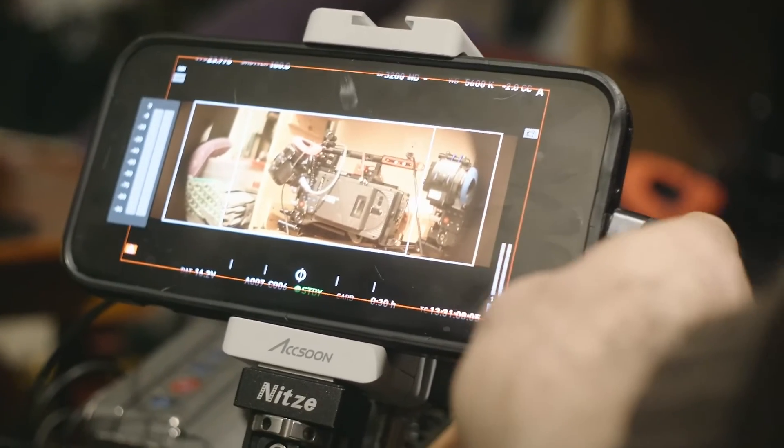Welcome to the Axiom SEMO Review and Unboxing. This is a device that allows you to receive an HDMI feed and deliver USB, which goes to a phone or iOS device.